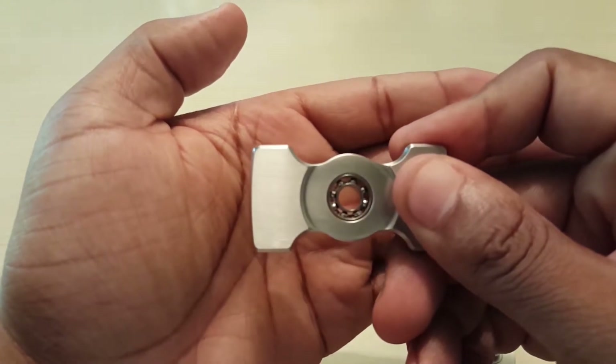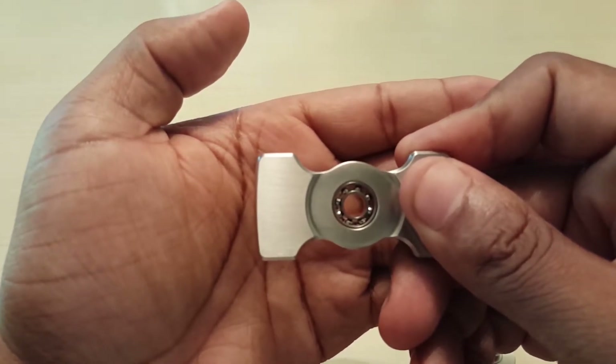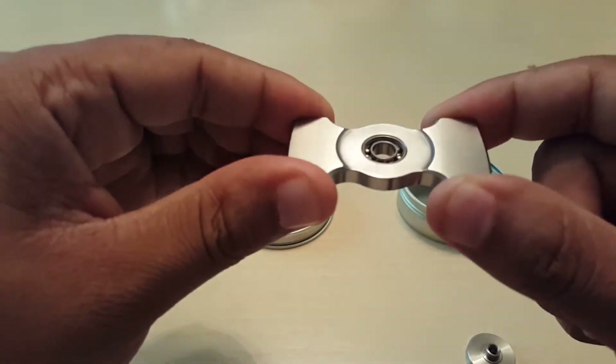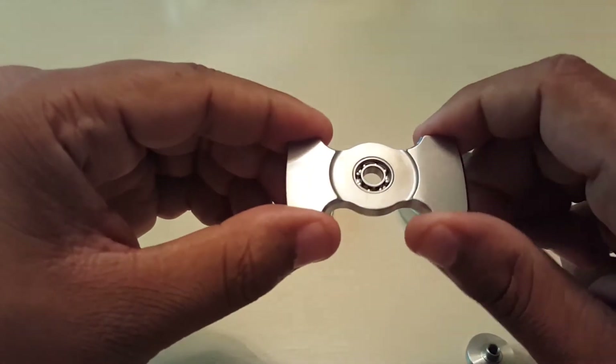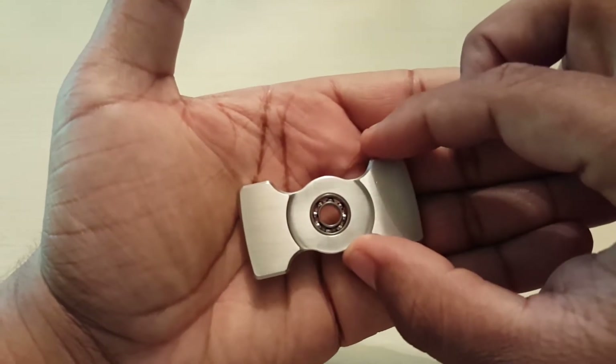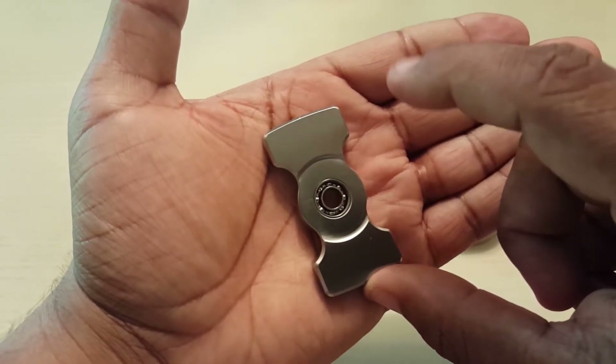We open it up and inside there's an ABEX 7 Hybrid Ceramic Bearing. This guy weighs a hefty 77 grams, and you can feel it in your hands. It comes in at a length of 2 inches and one fourth. As you can see, when I put it in my hand, it almost crosses all the way to the palm of my hand.